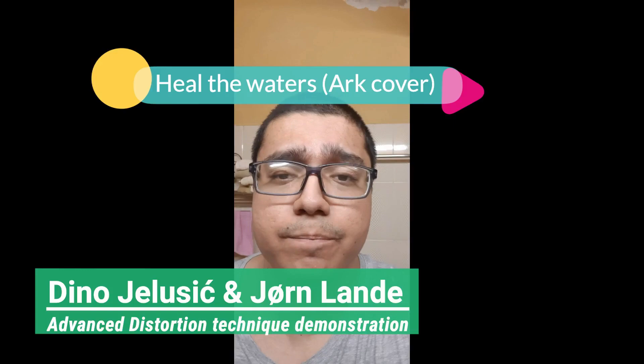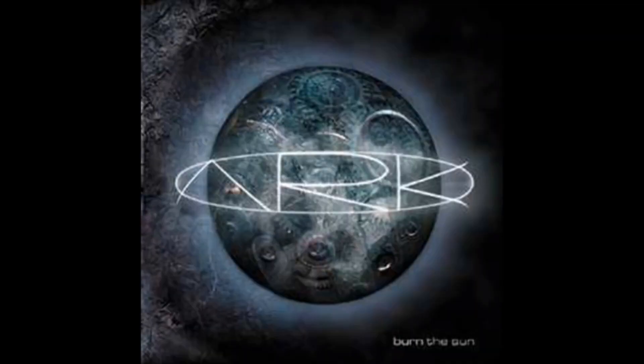I feel you! You feel me! That song, Dino Jelucic. I feel you! You feel me! I feel you! You feel me!